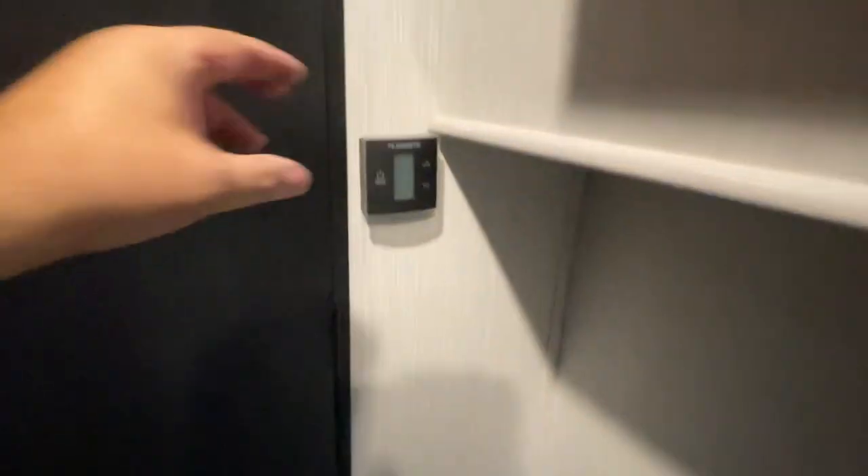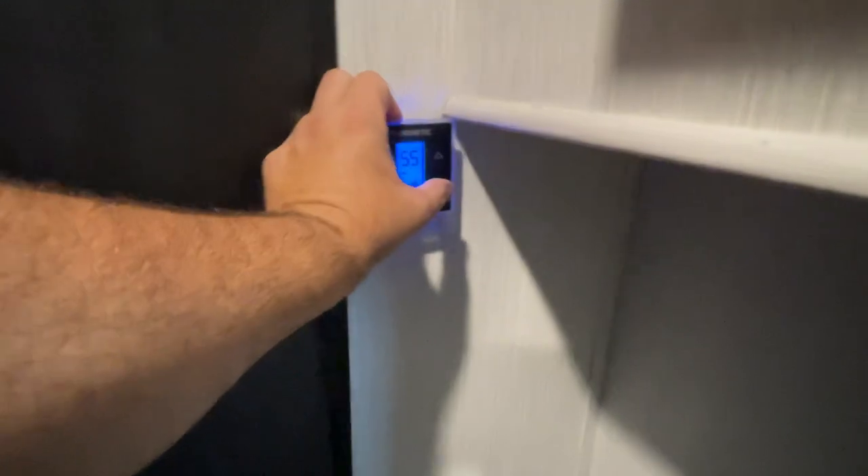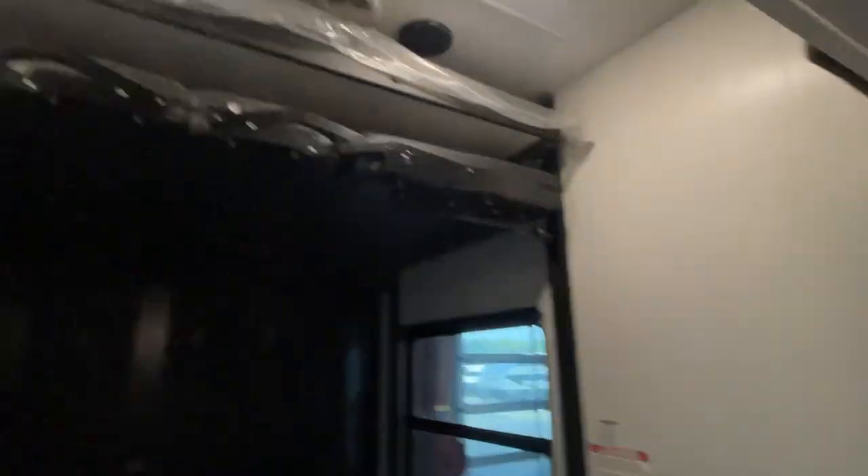Washer, dryer hookups, and of course your additional air conditioner back here. Same system — we see the snowflake, we kick that on. Notice how quickly it kicks on.